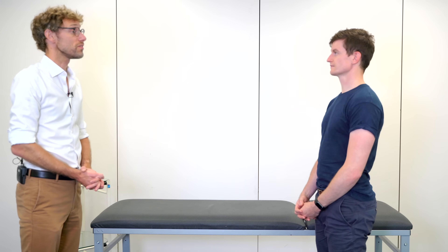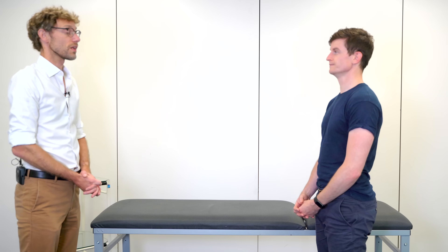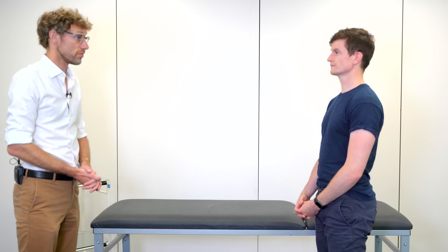Before we start, can you please confirm your name and date of birth? David Rogerson, 16/10/92. Super. So are you happy for us to proceed with the abdominal examination?